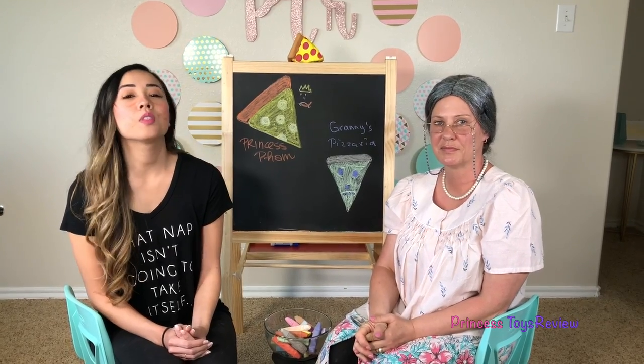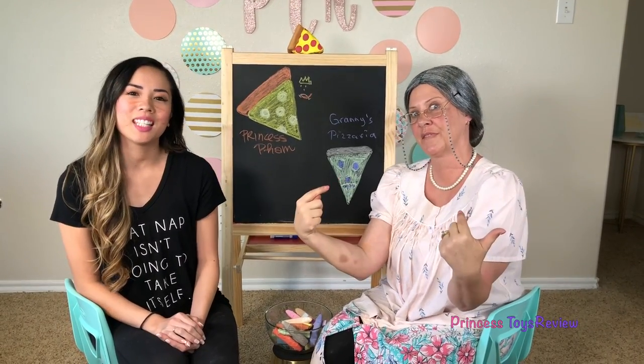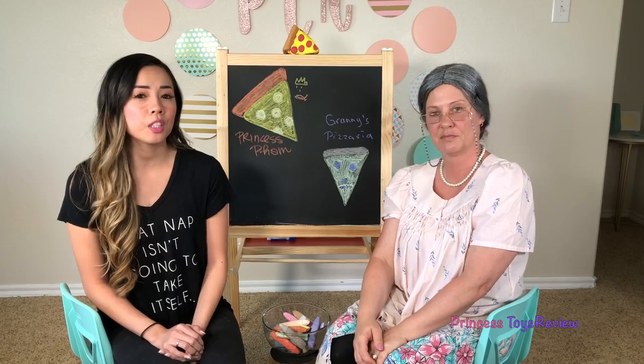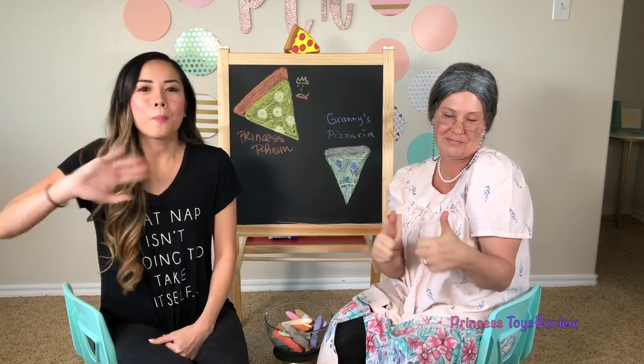Alright, that's the end of today's video. Leave a comment below to let us know who you think won the challenge today. Don't forget to follow us on Instagram at PrincessToysReview. If you would like more challenge videos or videos of our Greedy Granny, give us a thumbs up and subscribe. Bye, Princes and Princesses! Bye.